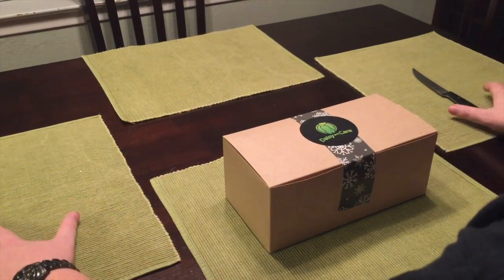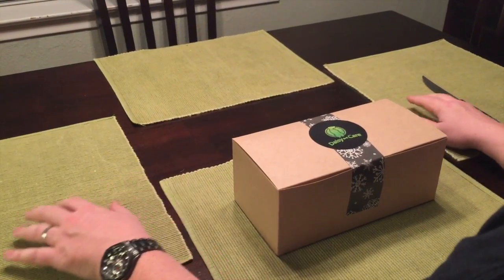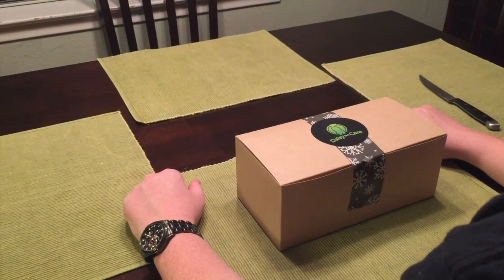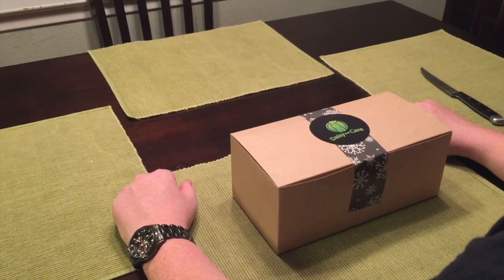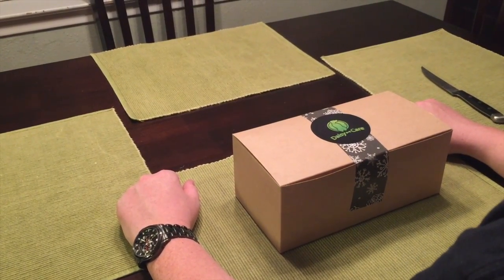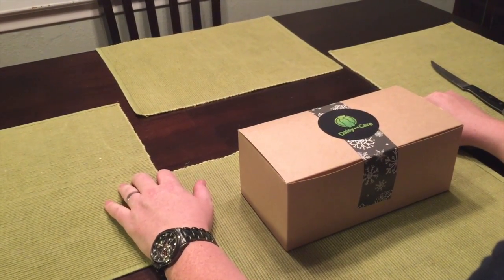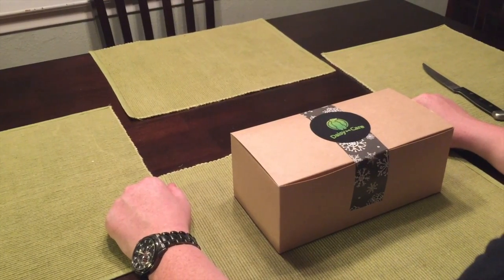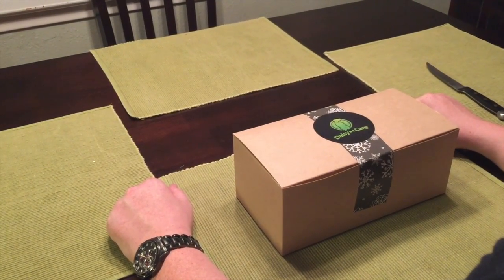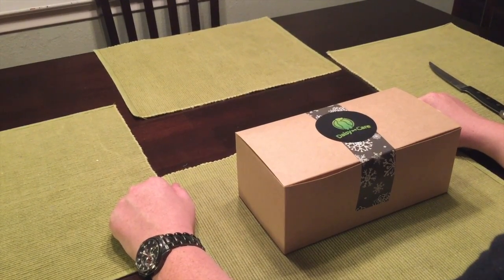Welcome back to Fourth Guy in Line. For those of you that have been with us for a really long time, we started out doing reviews of doggy gift boxes — BarkBox to be specific — so thank you for hanging on with us. We're going back to our roots with a doggy gift box. Here at Fourth Guy in Line we really love our dogs, especially our dog Sandy, who you may have seen in the Hubsan quadcopter footage and in the Darth Vader toaster footage.